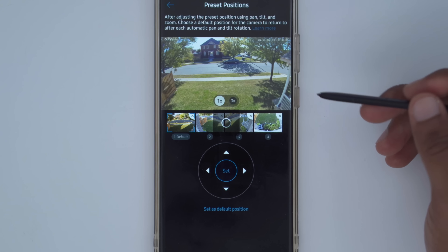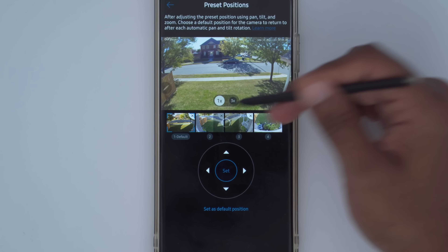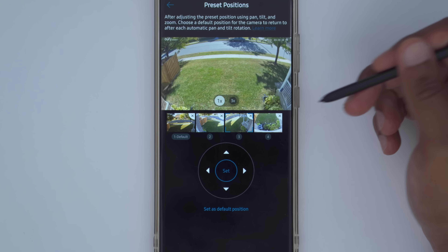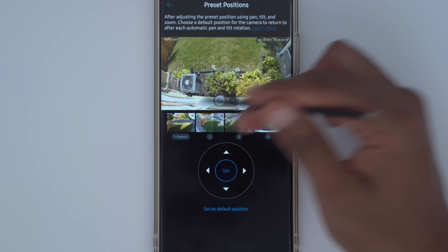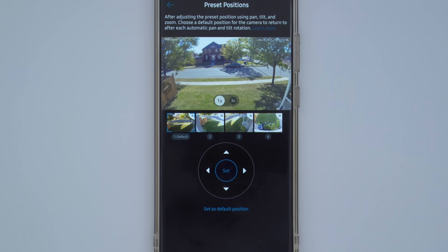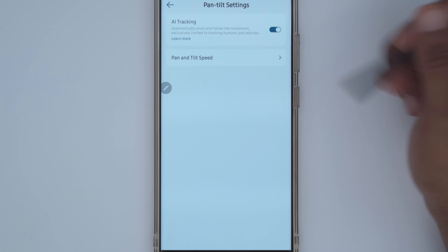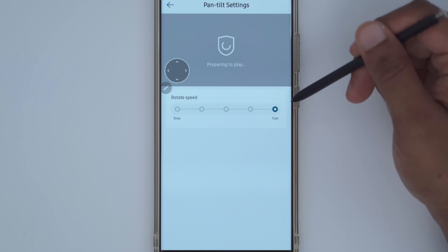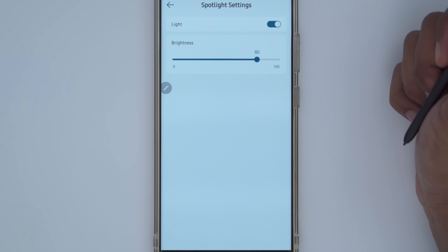Preset positions is a super handy feature — there are four preset positions, and you can switch between them: the middle, the backyard area, the front door, and a position covering windows where someone might hide. You just move the camera where you want and click 'set as default position.' Pan/tilt settings let you enable AI tracking, which I highly recommend for automatically tracking any movement. You can also set the pan and tilt speed, and turn the spotlight on or off and change its brightness.